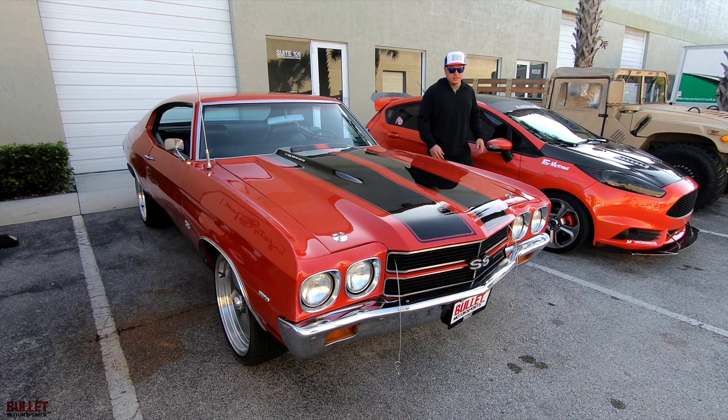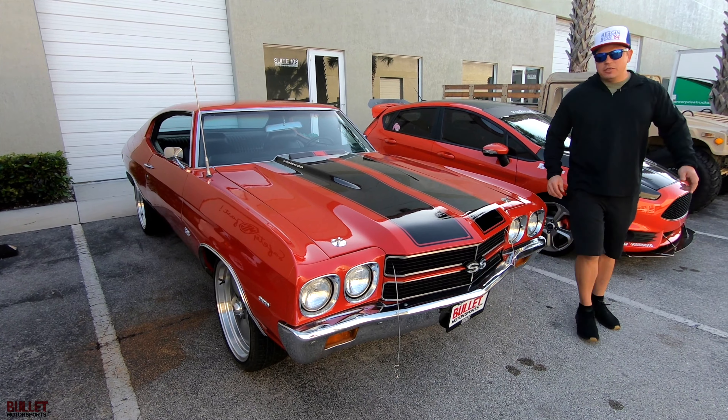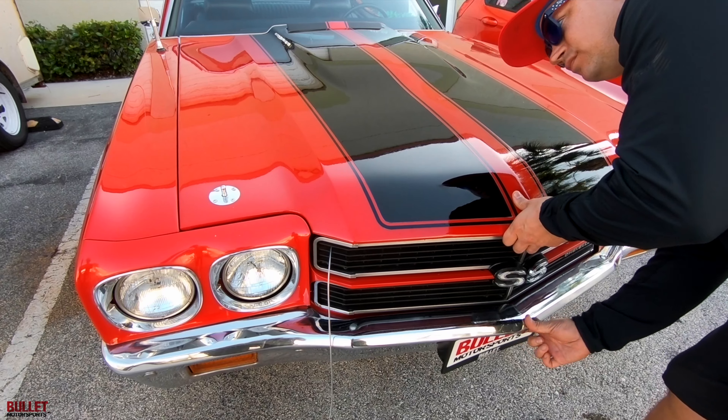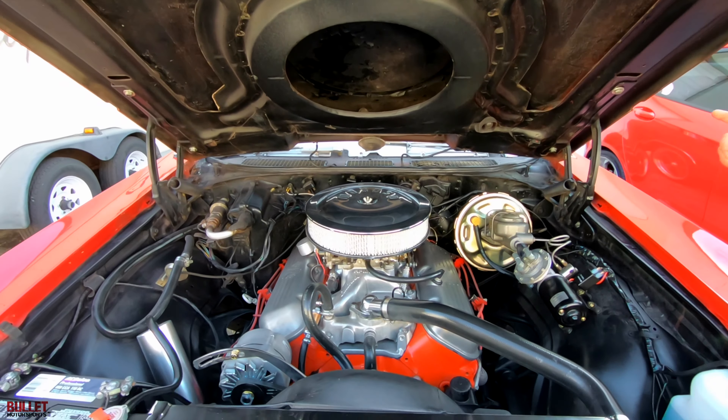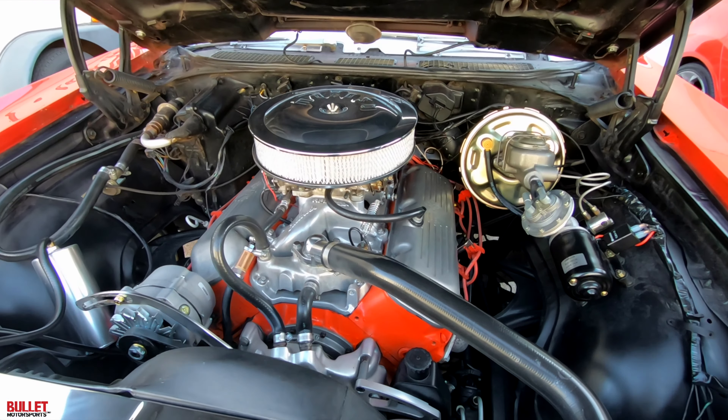What we have here is a 1970 Chevelle. It's powered by a 396 big block with a very aggressive cam. Let's open up the hood. We do have a power disc brake SSBC conversion up front, drums in the rear.